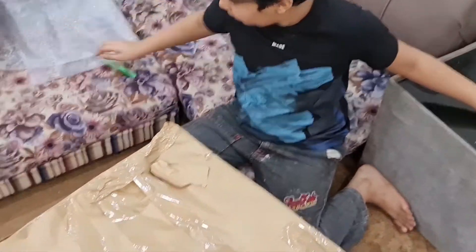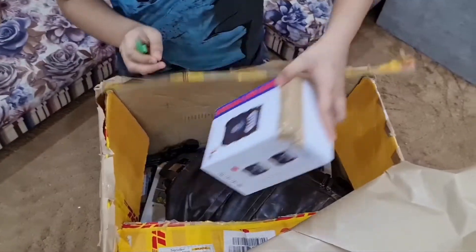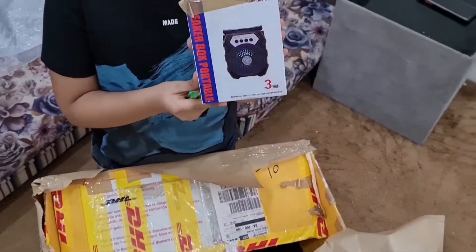Let's open this big one. It's a speaker. Oh, nice.